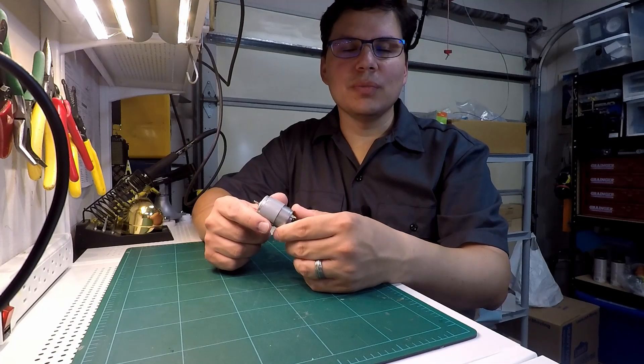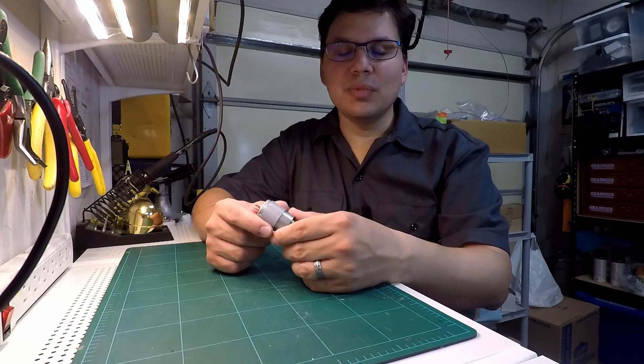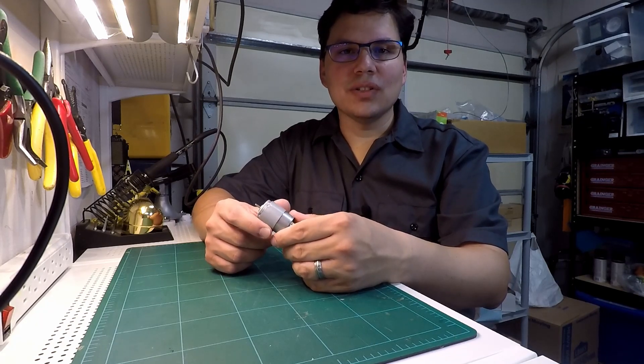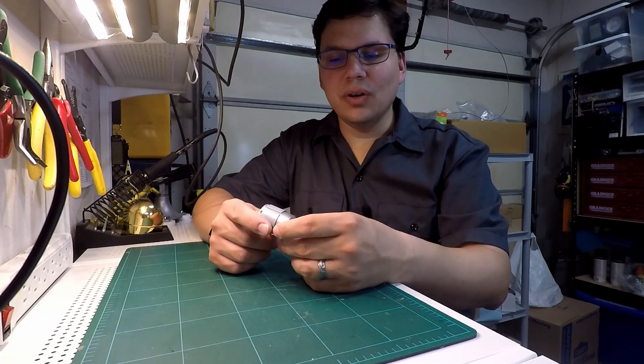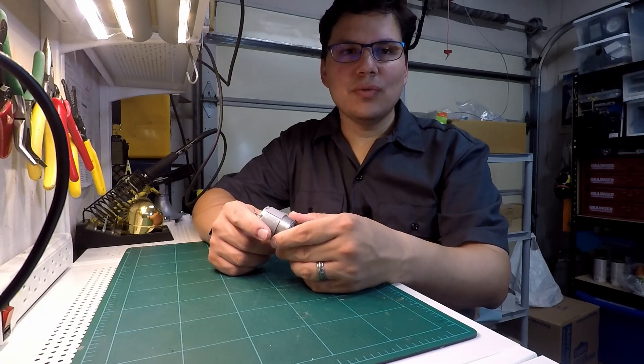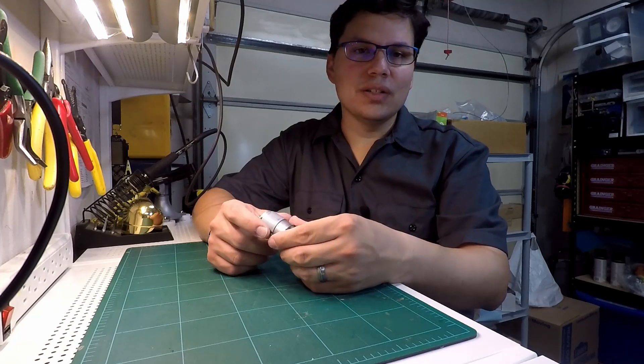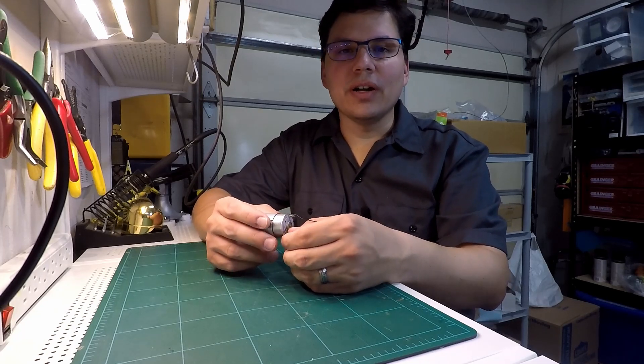DC electric motors come in all shapes and sizes and can be found in all sorts of appliances. In commercial applications, the motors typically are purpose-built for the specific application. That usually means that you can't find a data sheet online to help you figure out how to use it.